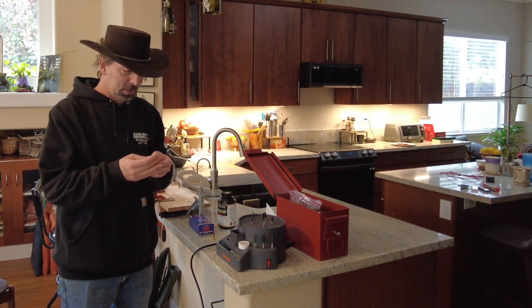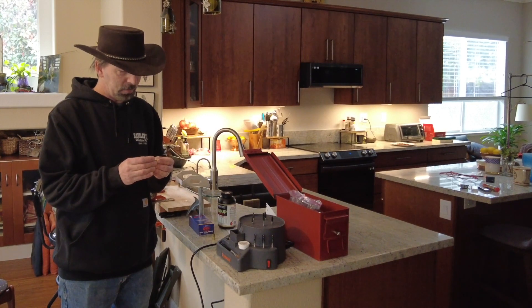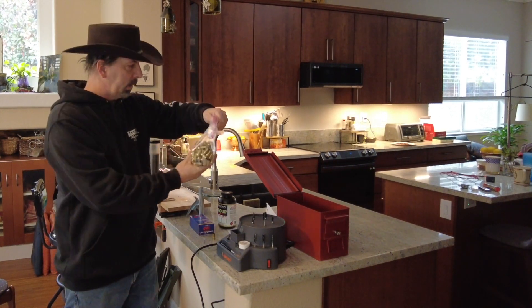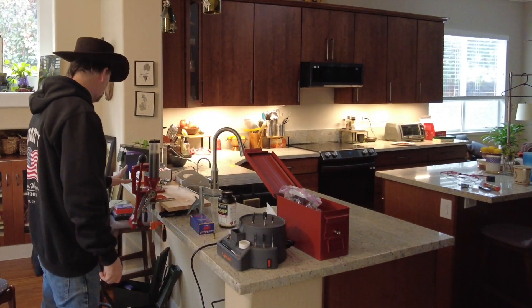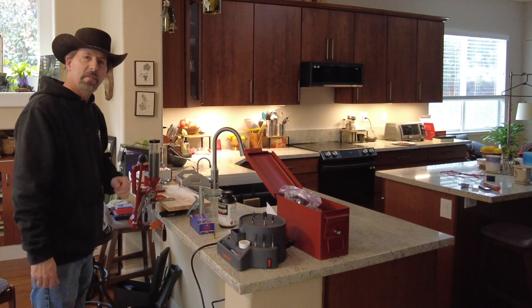Hey, NorCal Rambler here. It's Sunday at the homestead. The first thing we're going to do today is .45 ACP. We've got some range brass here that we're going to get ready. This has already been tumbled. We're going to put it through the bullet prep machine, do primers, do powder, and load it up. Let's have fun.